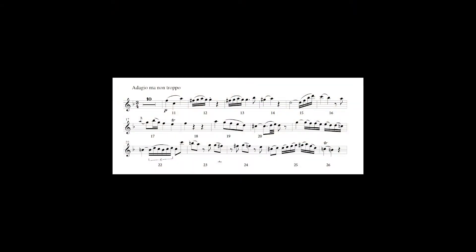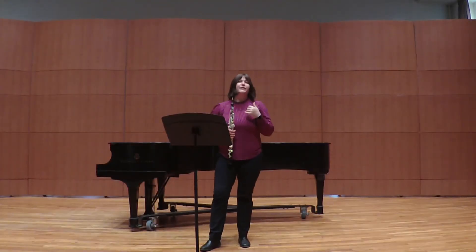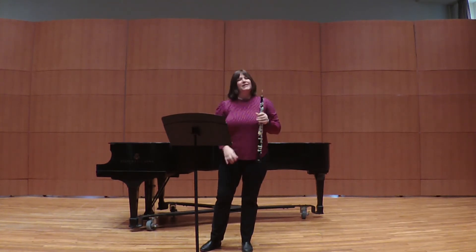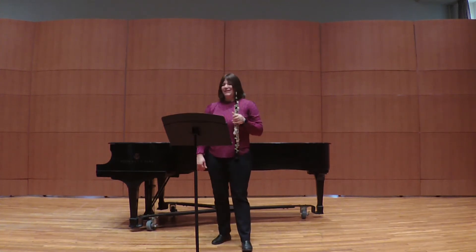The trill in measure 26 — you'll also hear me play the principal note and hold it for just a moment before I start the trill. In case you don't know the trill fingering for C to D: you're going to play C, and this little key in between your first and second finger in the right hand — this little key that sticks out — is the C to D trill key. That's the one you want to use here.